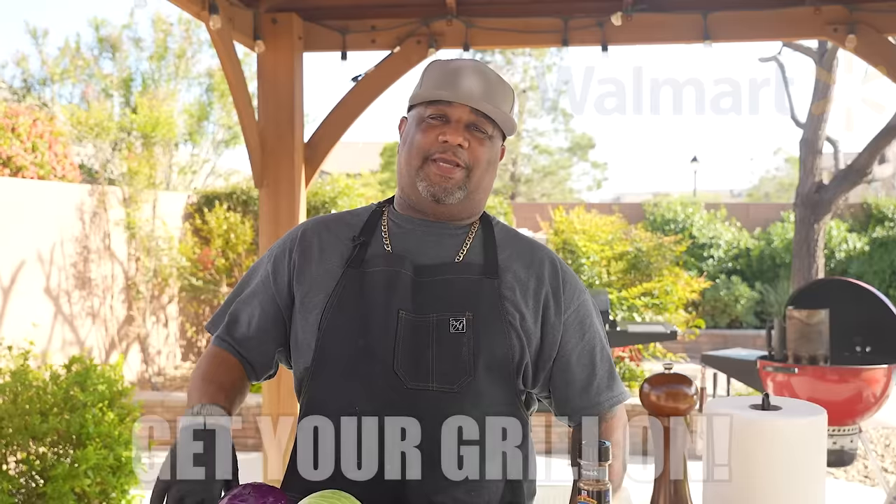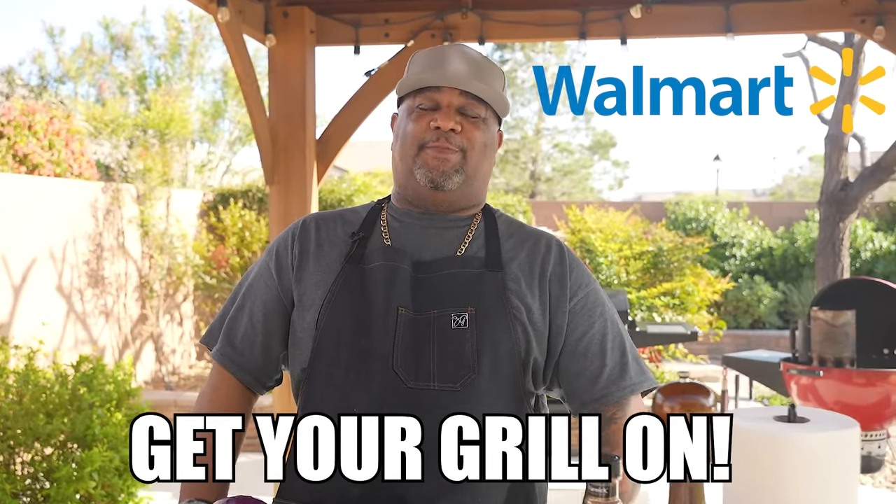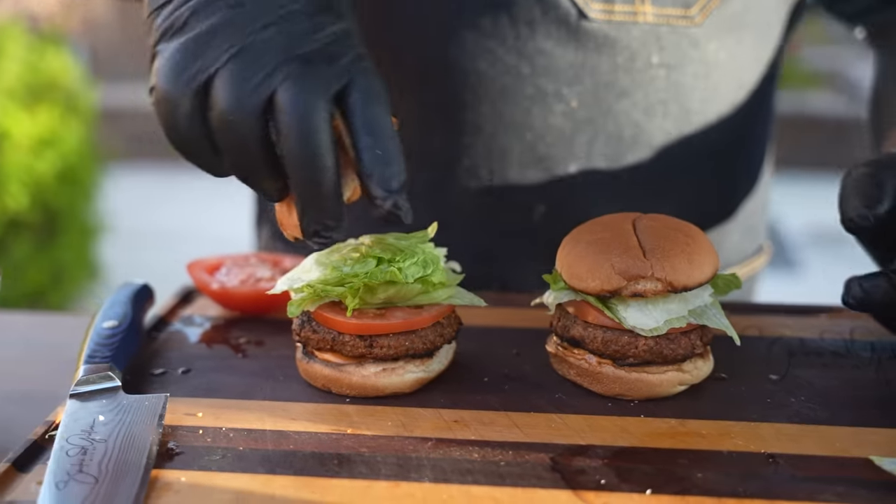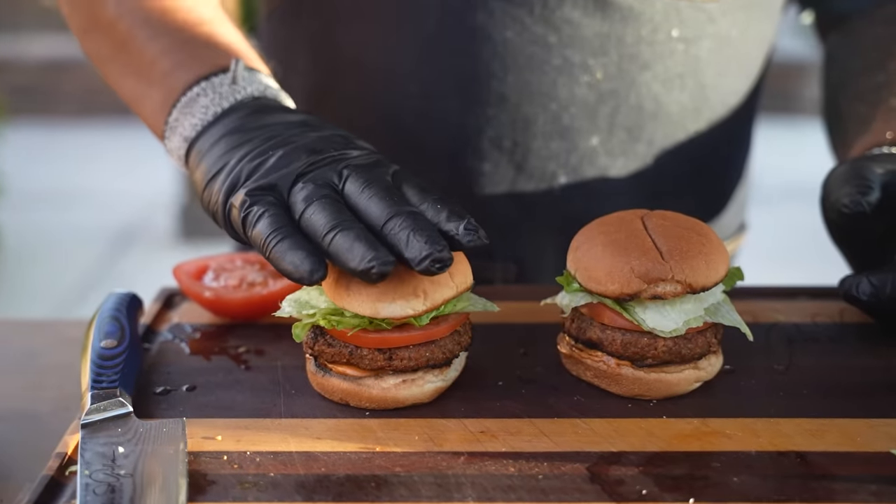Welcome to week one of a five-part series called 'Get Your Grill On,' in partnership with Walmart. We're saying goodbye to winter and hello to spring and summer, and today we're kicking it off with a charbroil springtime burger.